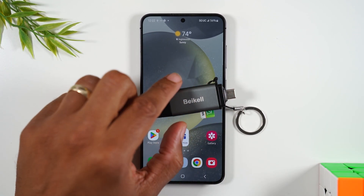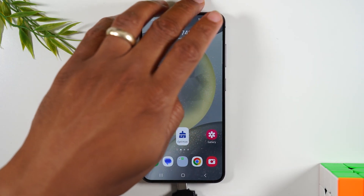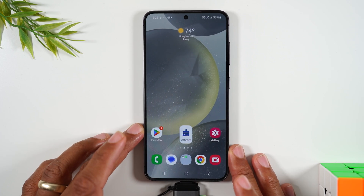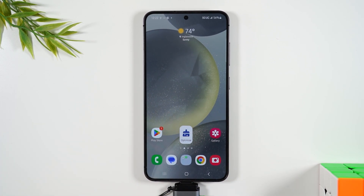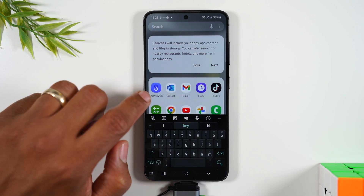It has a Type-C end on one side and you can basically take it, plug it into the bottom of the phone. Your phone will recognize it, and then you can simply swipe up and type in Smart Switch.